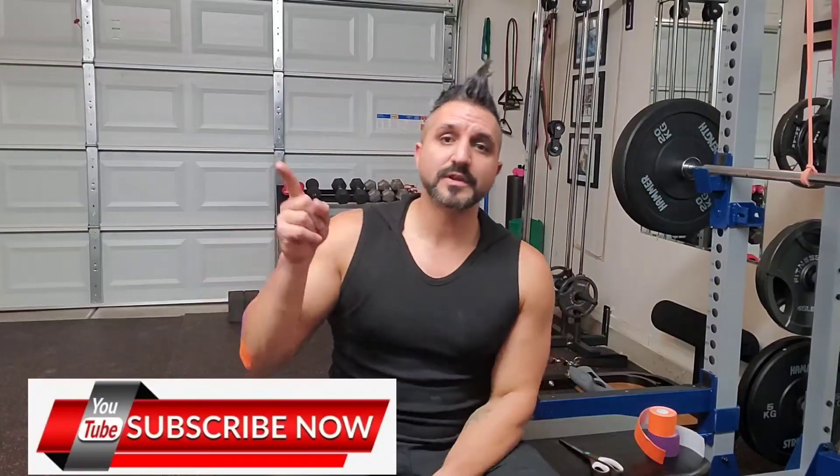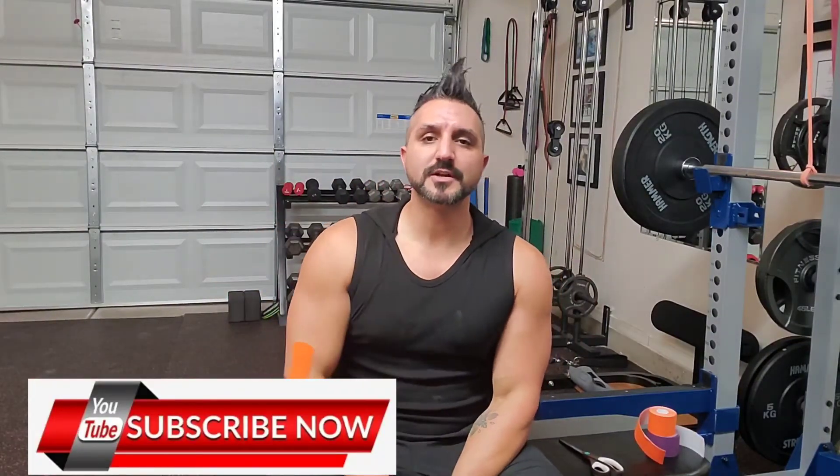Hey guys, thanks for checking out my video channel. Before we get into it, please don't forget to leave a like after the video, hit that notification bell, subscribe to this channel for more health and wellness related tips on therapy, movement, corrective exercise, and mobility. Let's get into it.